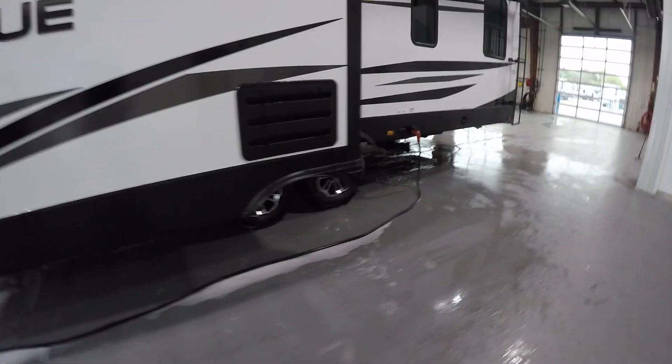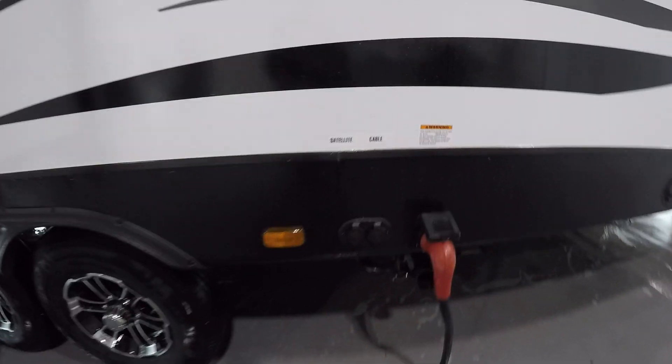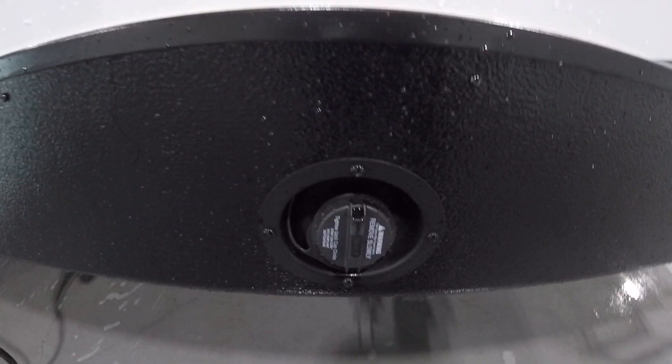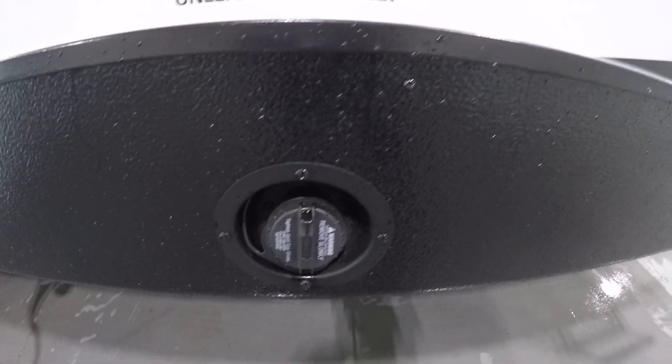Right past your axles here on the driver's side you're going to have a satellite and cable input, as well as your 50 amp hookup right to the right of it. The inlet for fuel is for if you decide to get a generator — it's just going to run the auxiliary nozzle on the other side.